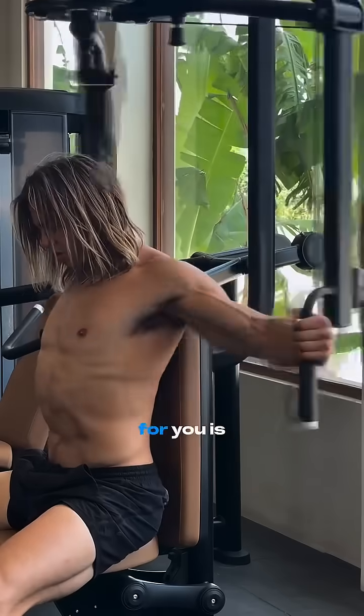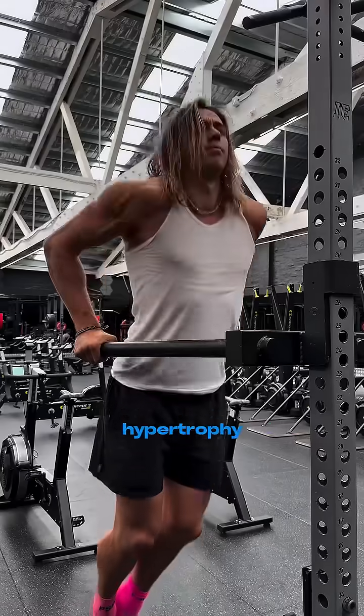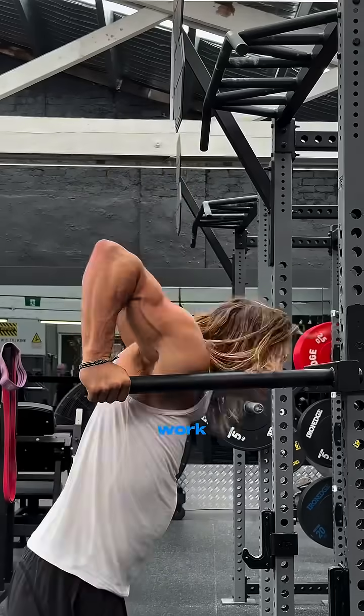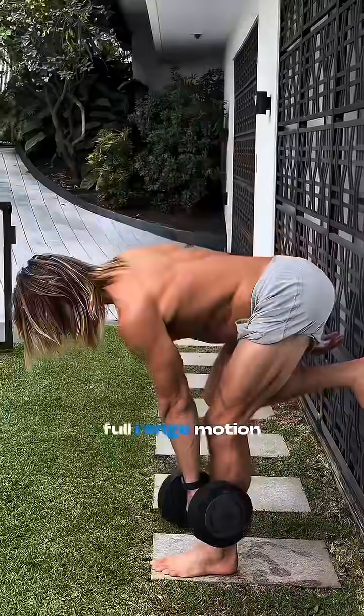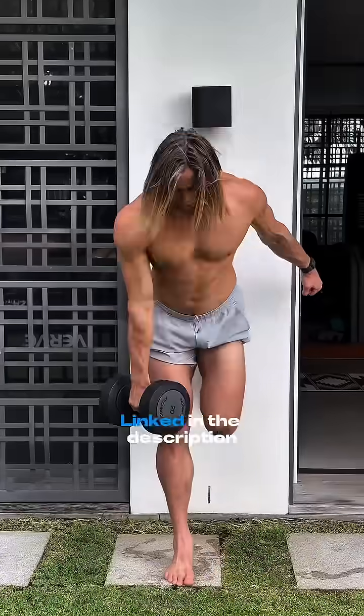What this means practically for you is that if you're training for general hypertrophy, both methods can work. But if longevity is at the forefront of your training, like it is for me, then full range of motion takes the cake. The study is linked in the description.